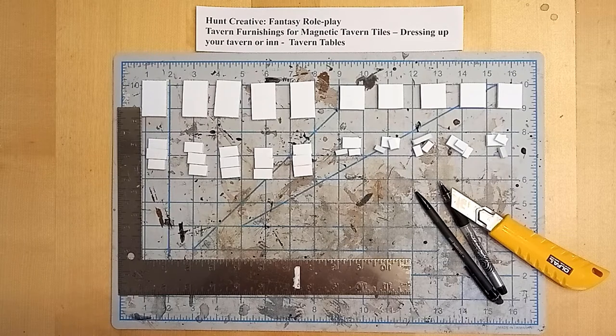Here we're going to look at building some tavern tables for our magnetic tavern tiles. We're going to be using dollar store foam core with easy to peel paper.